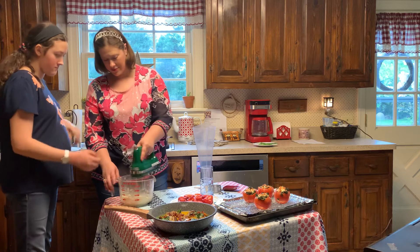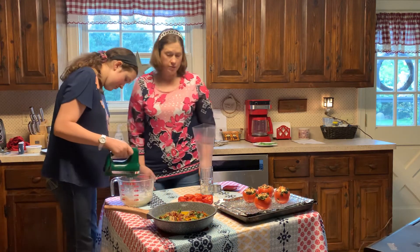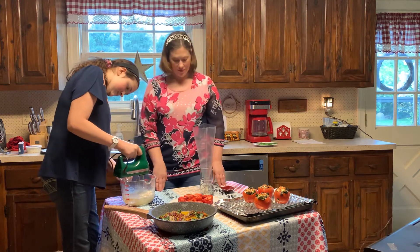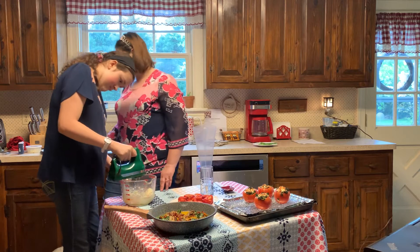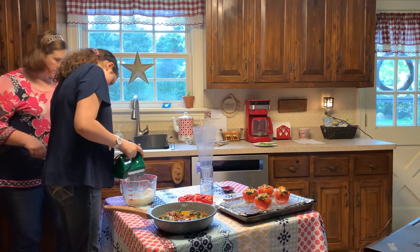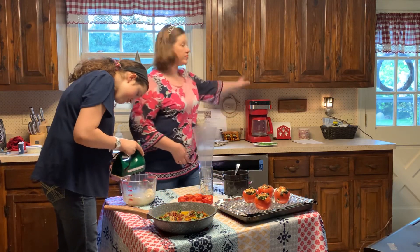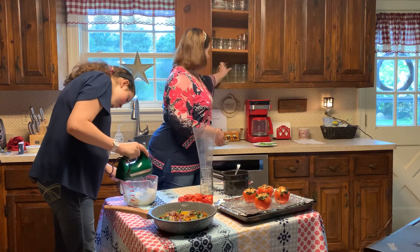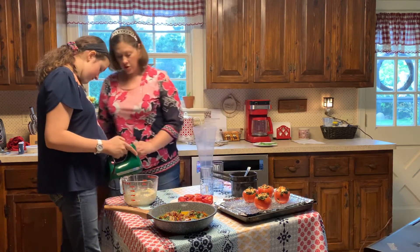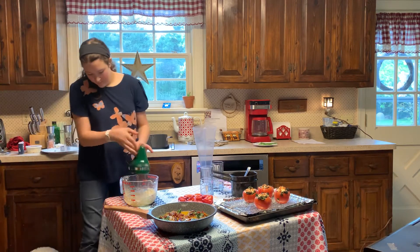Would you want to mix? Make sure you get all the dryness on the bottom. I'm just going to mix it up here. Now keep going — you're going for two minutes, so one more minute.